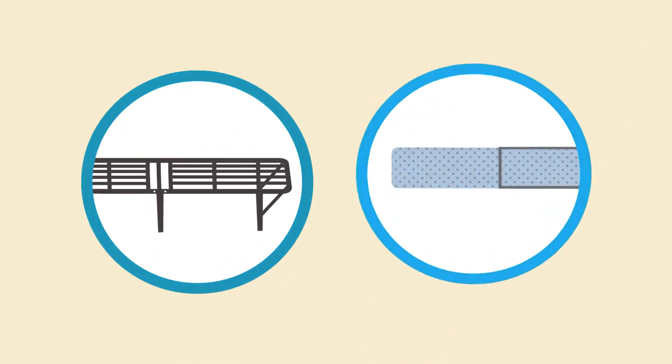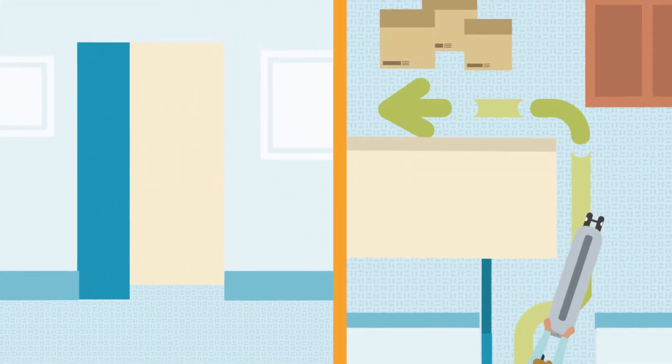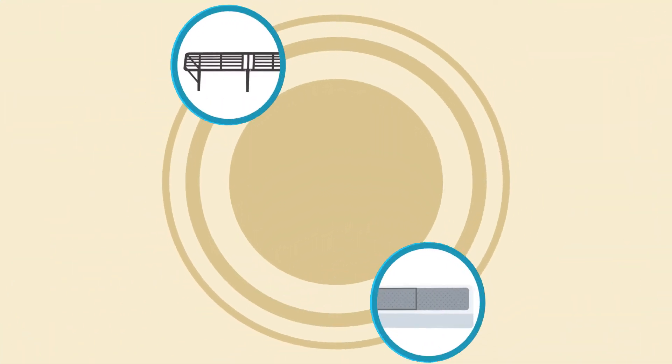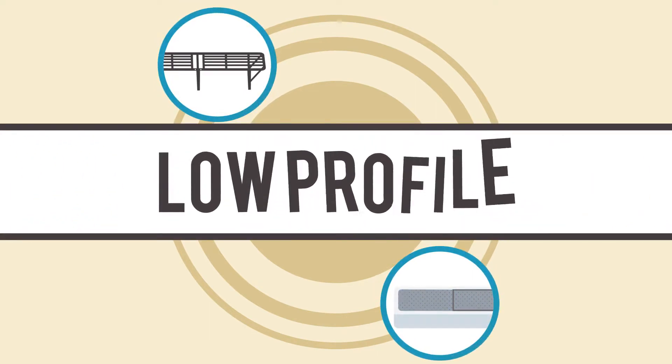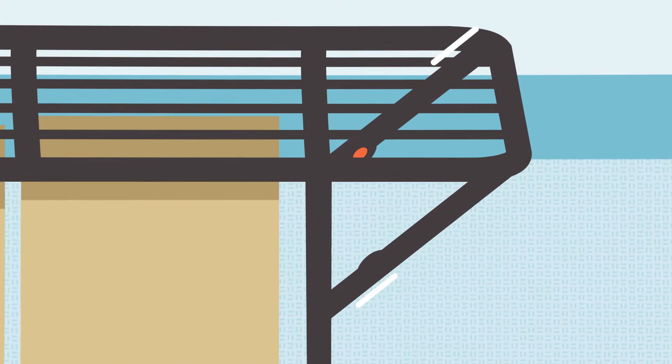Our platform base frame and box spring are engineered to fold in half for easy transport through narrow doorways and sharp turns. Our platform base frame is also designed to be low-profile and have more underbed storage, thanks to the innovative design of our frames.